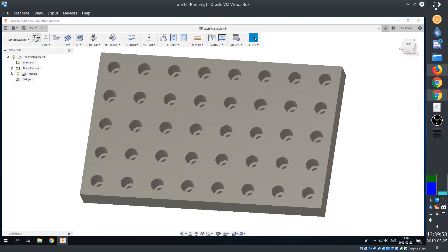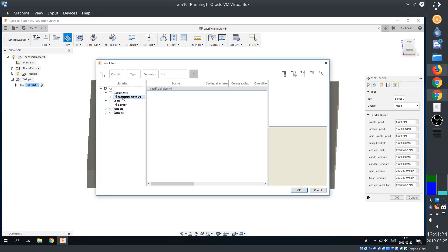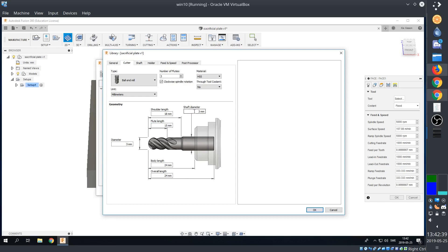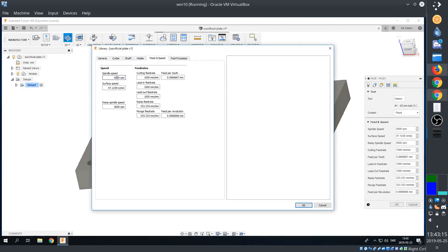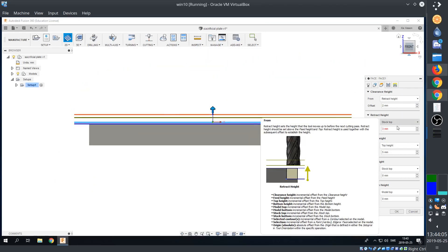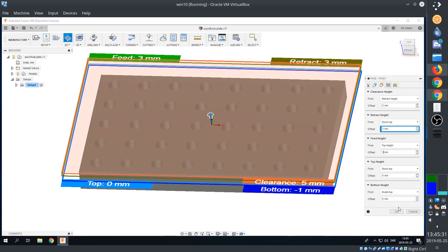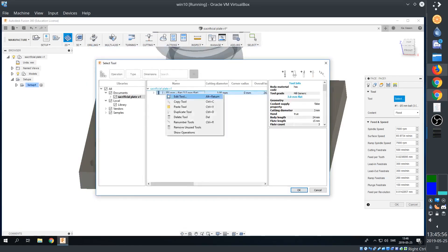Now for the milling. We'll first set up the stock, then we're going with a 2D facing operation, but first we have to define our tool. Always check your heights. I selected the wrong tool shape — we need a flat end mill.